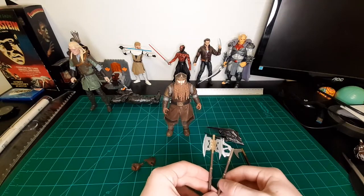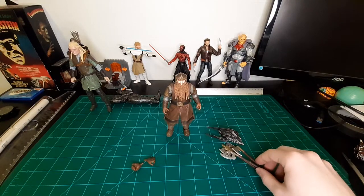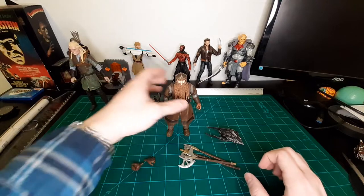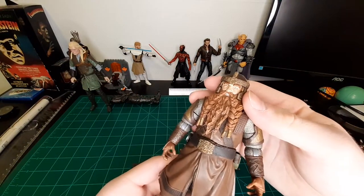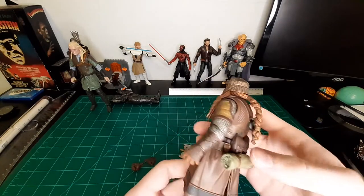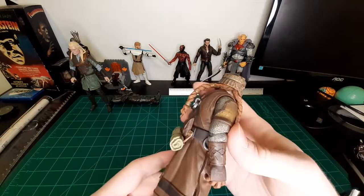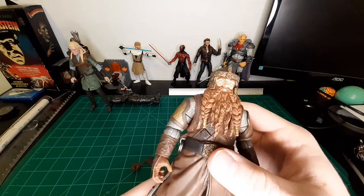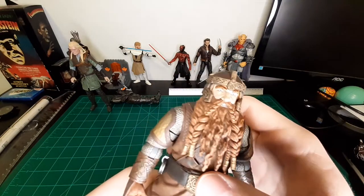Legolas was obviously missing his knives, but we found out recently that the Gollum with the rock that you can purchase comes with those knives as well as a few extra arrows. So if you're wanting those, get that Gollum. Gimli himself looks really good — the likeness, I would say, is quite good.